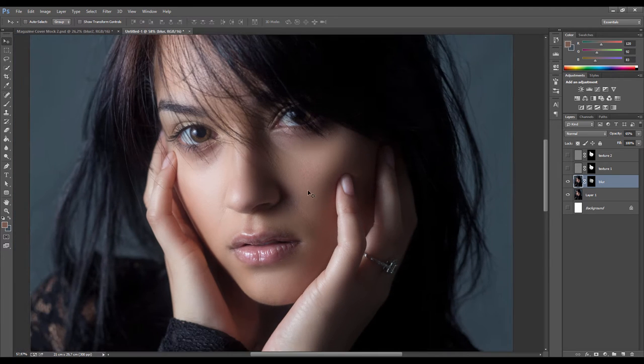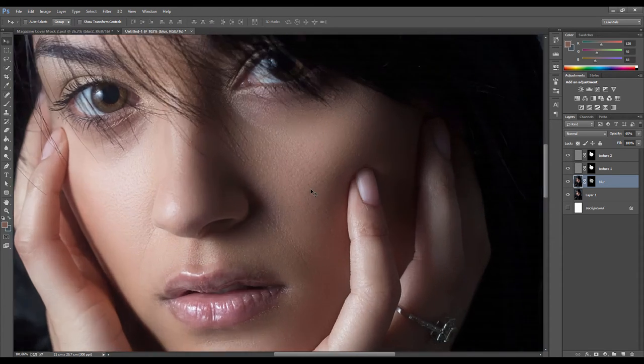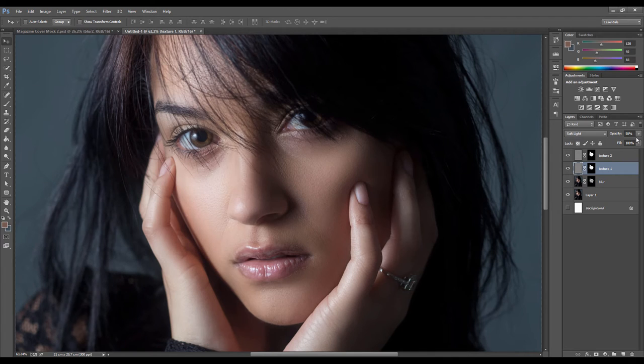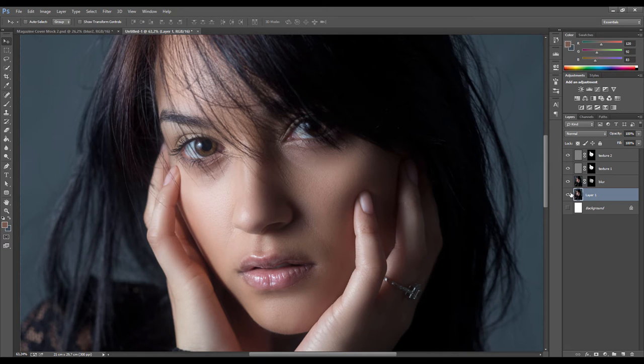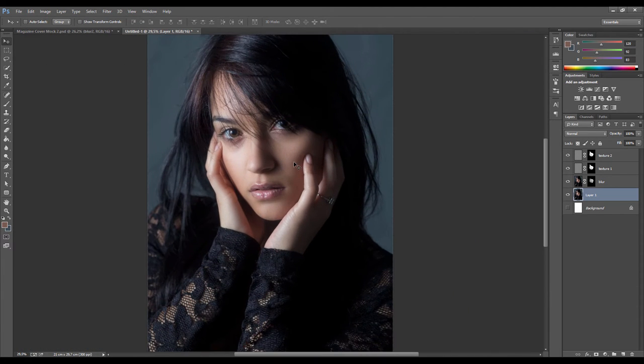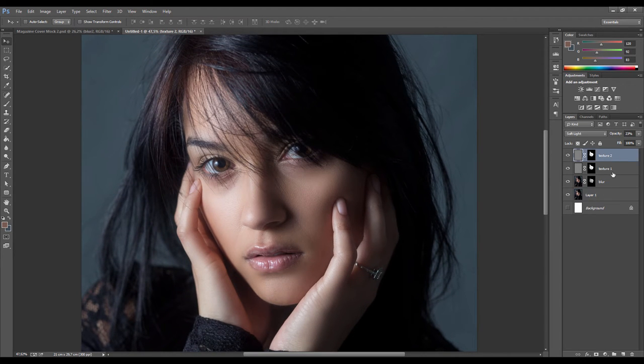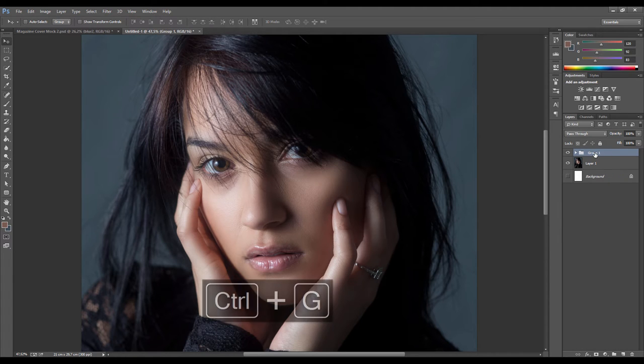Turn the texture layers back on - you can see it's brought the fine detail back in. Play with the opacity of the texture layers to dial in the right amount of texture so it doesn't look overly sharp. Checking original versus current, it's got a pretty realistic smoothing over it. Select all these layers and group them with Ctrl+G, and rename the group 'skin' so we have all skin retouching in one layer.